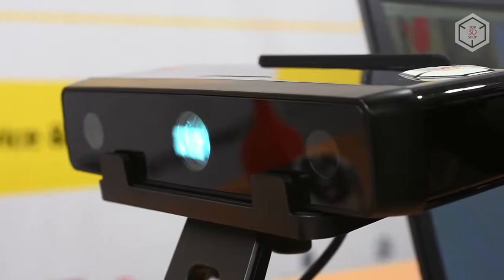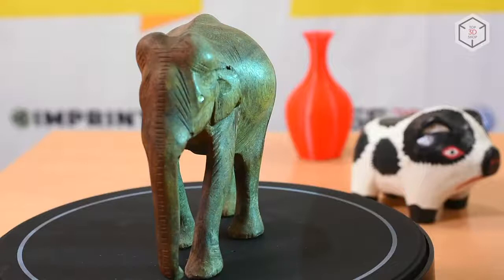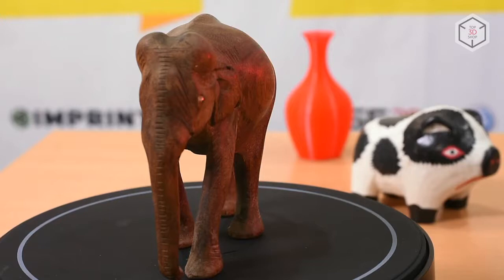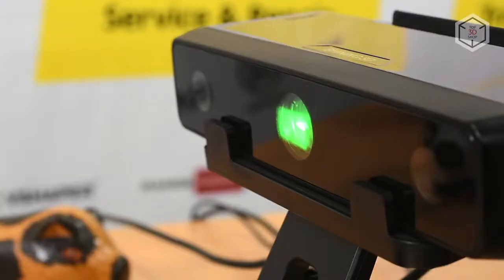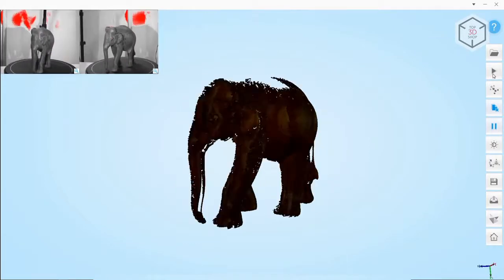The main operating mode of the EinScan SE is automatic. It involves minimal participation of the user in the scanning process. The object is placed on a turntable, which after each scan is rotated at a certain angle until a 3D scan is complete. Then the user can change the position of the object on the table and repeat the process. The automatic mode is recommended for scanning objects with simple geometry, having a matte, relatively bright surface.